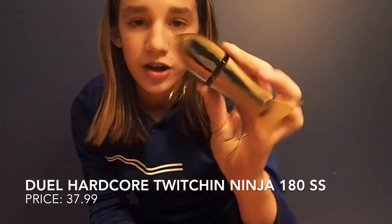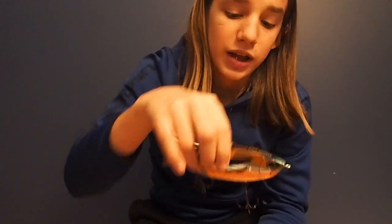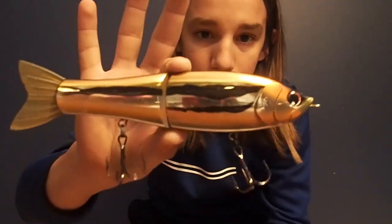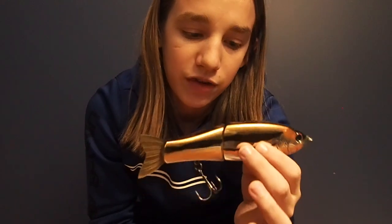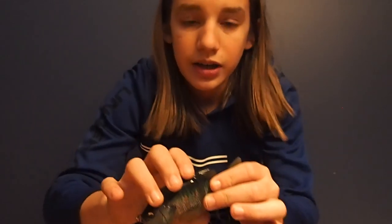The first thing I'm going to show you is the Dual Hardcore Twitcher Ninja. This is 180 millimeter, slow sink, in a yugi pattern. I really love this bait — it has a really wide gliding action. The only thing I don't like about it is that a lot of times it'll get foul hooked on the line, and it's a little boxy — you can see there are a lot of flat edges. I've yet to catch a fish on this, but it has really great action so I think for the fall bite it should be really good.